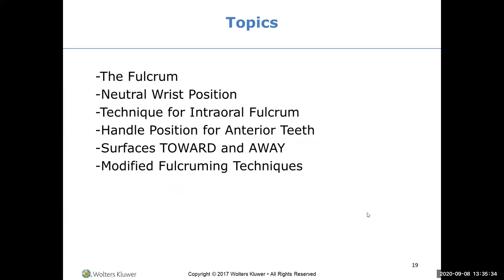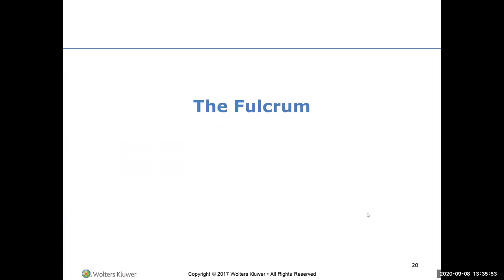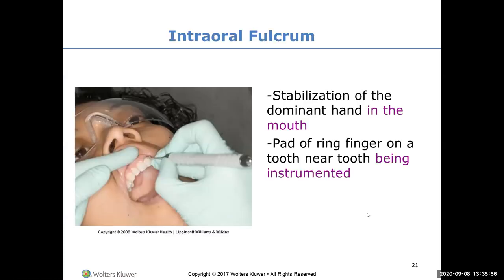When talking about the anterior area, we work in the front of the mouth first because it's easiest - you don't have to reach anywhere. The mouth is divided into surfaces towards you and surfaces away from you, depending on which side you're sitting. For the intraoral fulcrum in your dominant hand, the pad of the ring finger is on the tooth near the tooth being instrumented - that is the fulcrum.